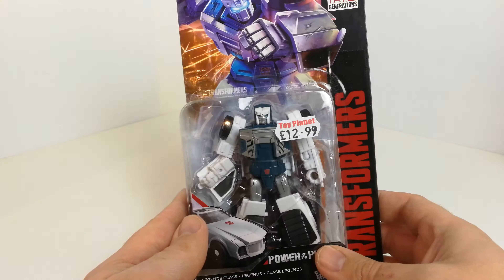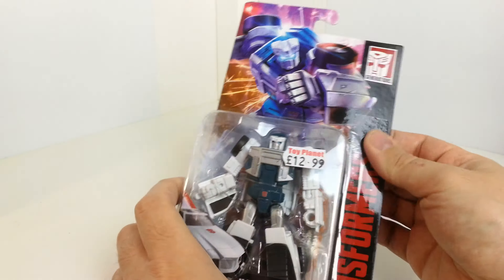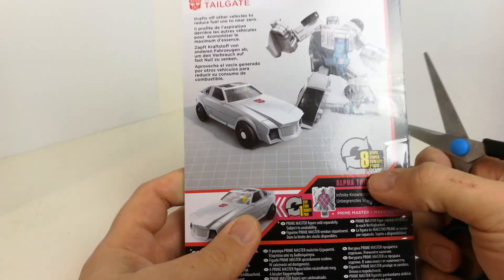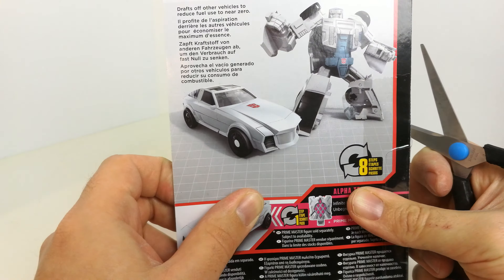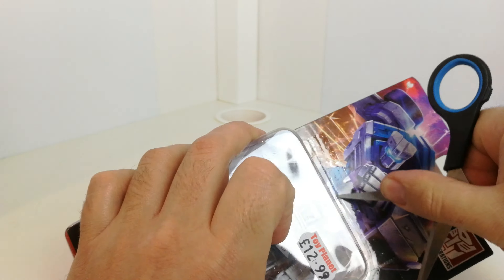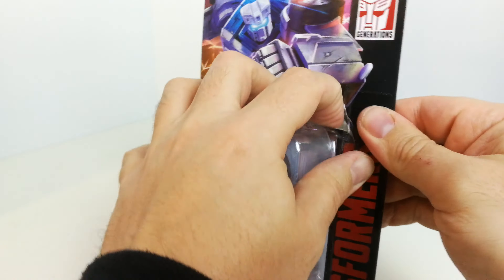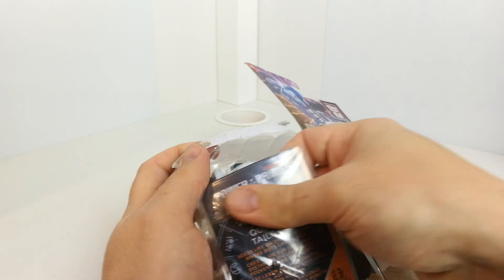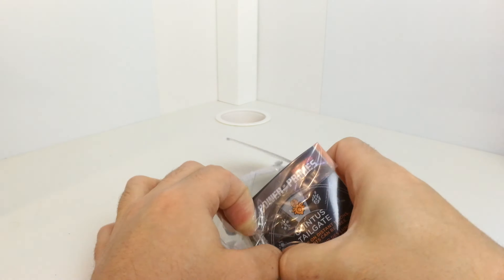I got him from Toy Planet — a guy on Facebook who had a bunch come in, popped it on one of the Facebook groups, and I bought off them. I haven't really seen him many other places. Eight steps to transformation, and it says he drafts off other vehicles to reduce fuel used to near zero. Let's get him opened up and have a proper look. On the card, you can see he's paired up with Quintus Prime.